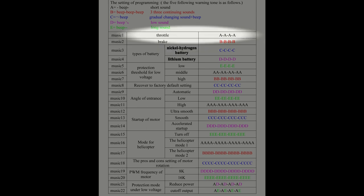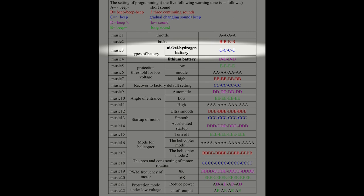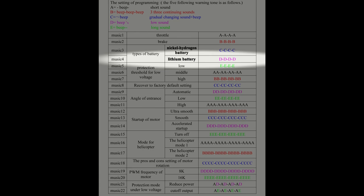The throttle option synchronizes the transmitter throttle positions to those expected by the ESC. Listen to the sequences. First is throttle — this is the A sound, repeated four times. Next we've got the brake mode; the B sound is three beeps, and of course we get four B's. Next we're in the nickel-metal hydride battery mode, which is the C sound repeated four times. Lithium-ion batteries come next, and by now you've gotten the idea.